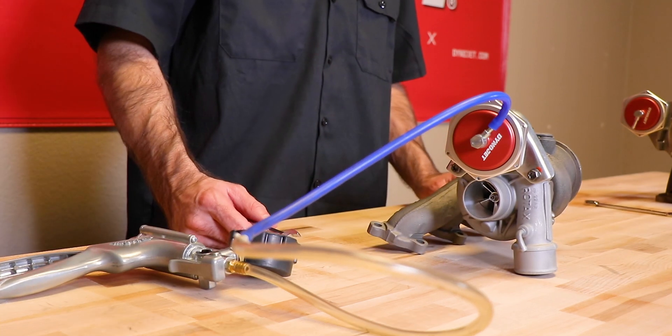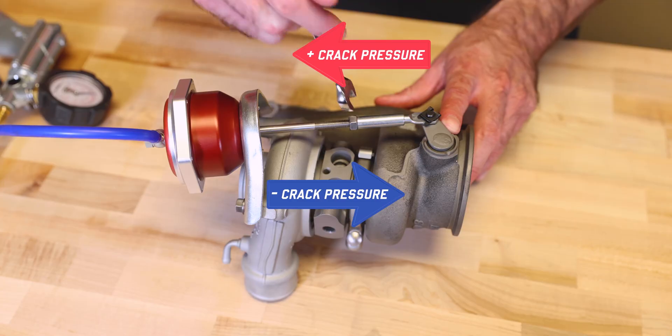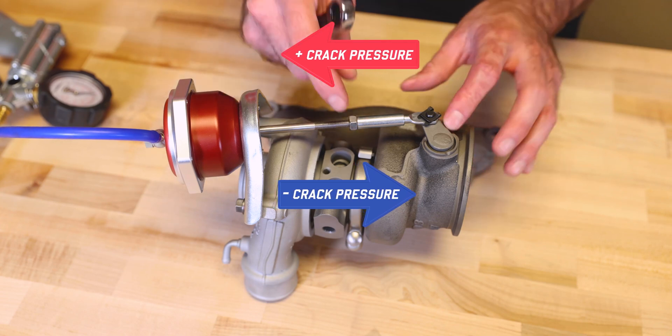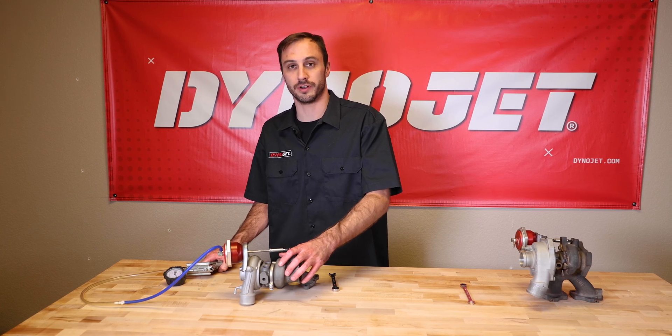If you are over or under 10 pounds, you're going to need a 7/16ths wrench. Loosen your nut and adjust your rod in or out accordingly. Now that we're done with the Can-Am, we're going to move on to the Polaris.